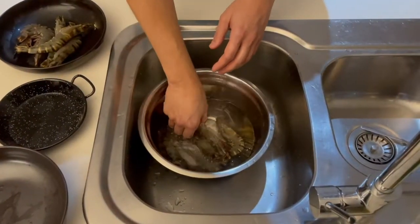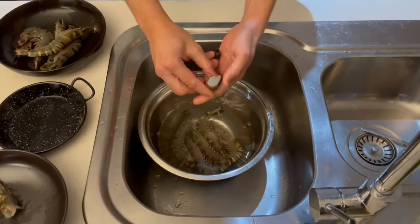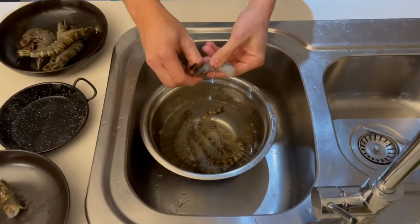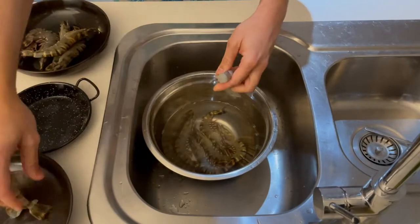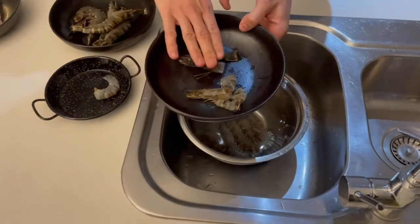For the rest of them, simply remove the head and peel the body — pretty easy. Keep the prawn meat aside, and be sure to keep all the shells for the stock.